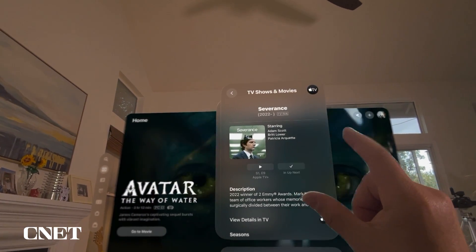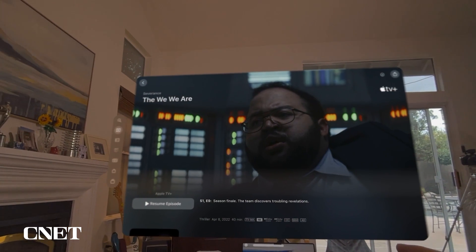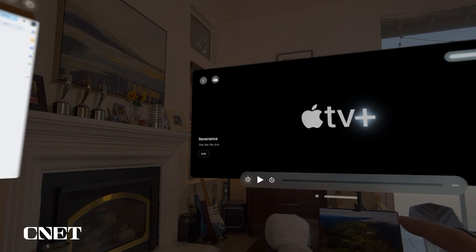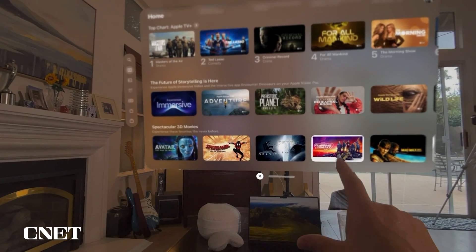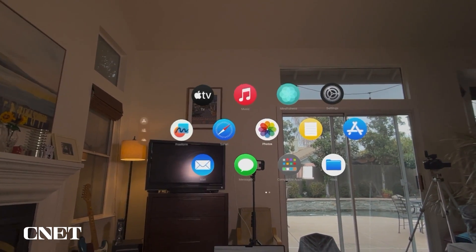There it is — look at it, pinch it, play it. You can play, pause, fast forward, and rewind simply by looking at the icon and pinching with your fingers. When you want to close it, simply look at the little X, pinch your fingers together, and you've closed Apple TV and can go right back to the menu.